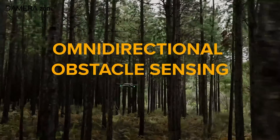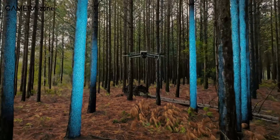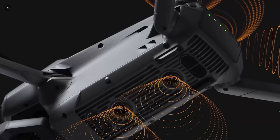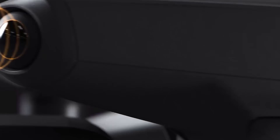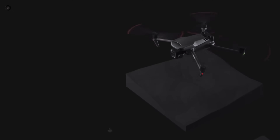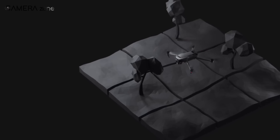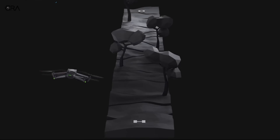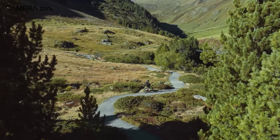DJI has always been known for its excellent obstacle avoidance systems, and the Mavic 4 Pro is no exception. It includes high-resolution fisheye lenses and forward-facing IR LiDAR for improved detection, which should make the drone better at avoiding obstacles even in tricky environments where GPS might not be reliable. However, it remains to be seen how well it performs in real-world conditions, especially when flying in areas with a lot of obstacles or unpredictable weather.